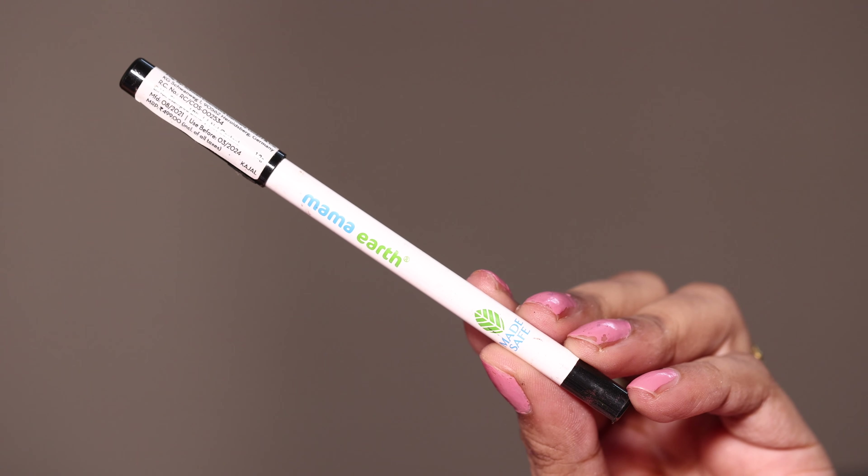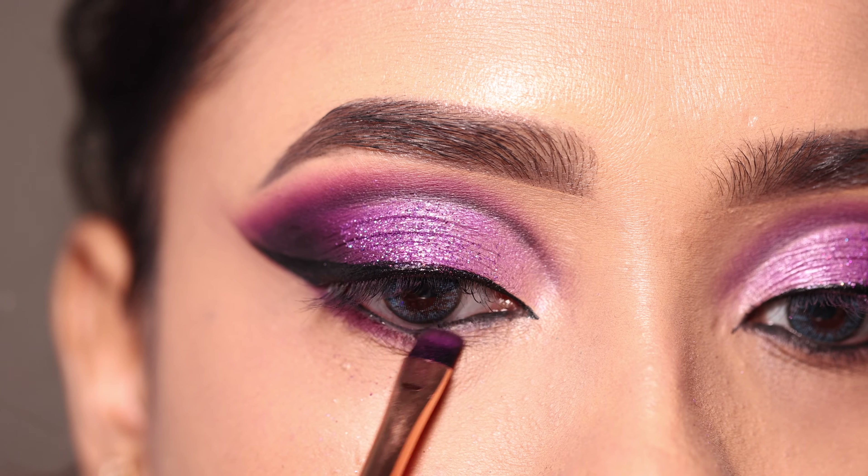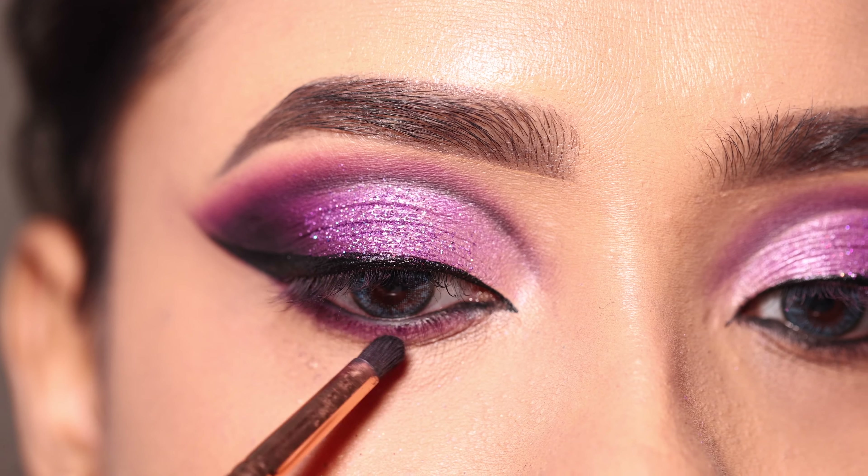I will apply kajal using a kohl pencil on the waterline. Then I will apply purple shadow to the lash line to create a smokey effect, finishing with black shadow.